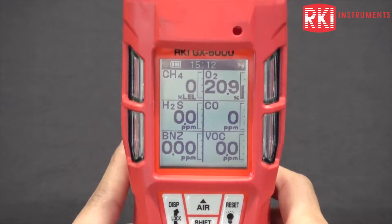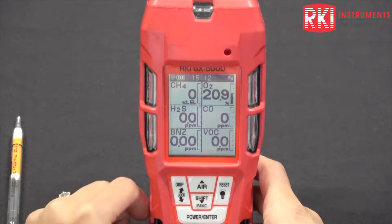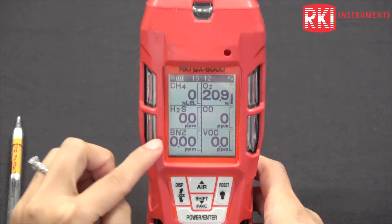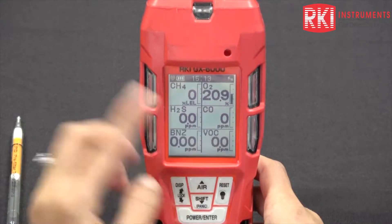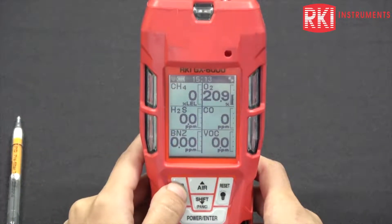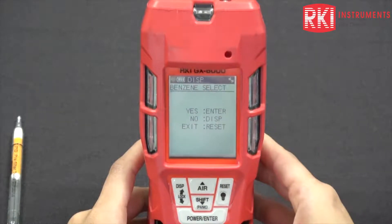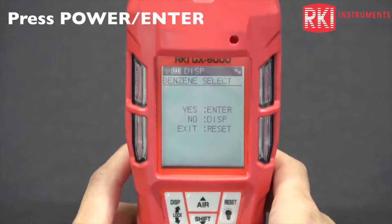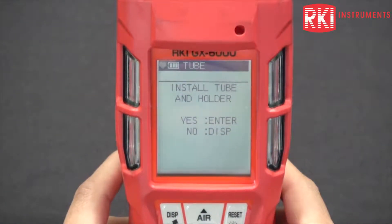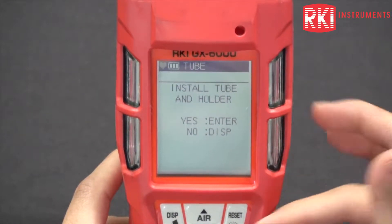Typically how people would use this meter is they will sniff around in normal mode first. As you can see, it's changed to benzene now instead of VOC. Once you get a hit on the benzene or the VOC and you want to check if it is benzene, press the display button once and you have your benzene select mode. Enter into that menu, and you should hear the pump stall. On the unit it'll say install tube and holder — yes is enter and no is the display button.